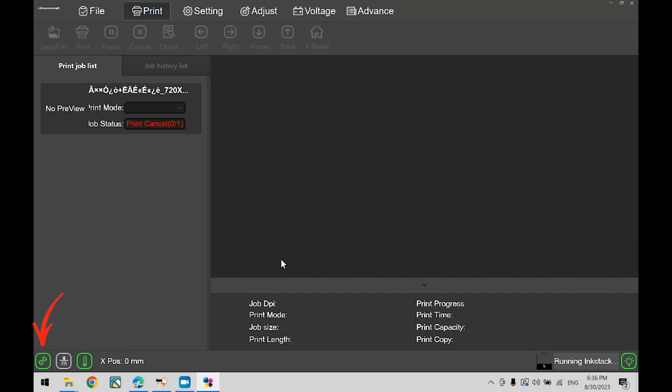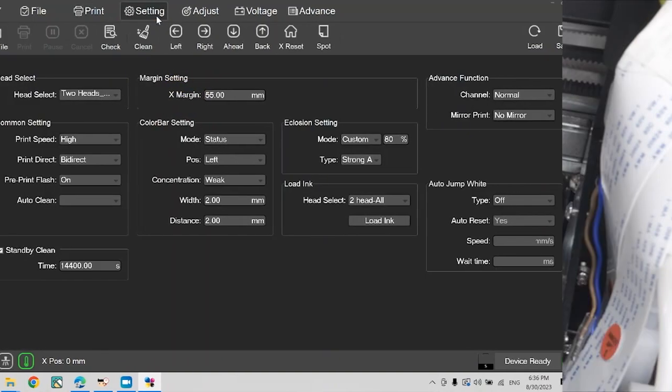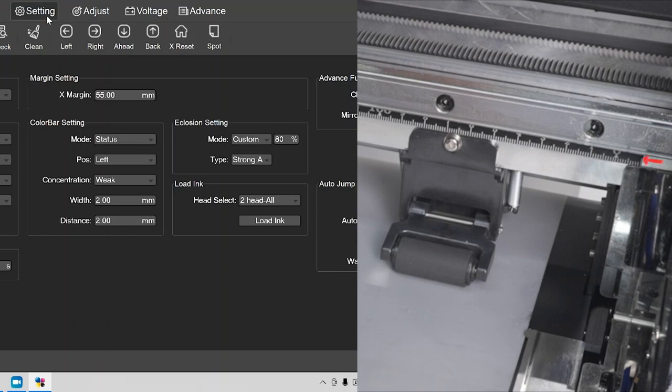Next, we will set the margins for the film — this should be done every time a new roll of film is loaded. Click on setting at the very top and you will see the option for X margin. If you look at the printer, you will see a ruler on the top. Use this ruler to decide where your X margin should be set. If the film's edge is at 2 cm or 20 mm, to give it some room, set it to a minimum of 25 mm — but we will set the margin to 40 mm to be extra cautious. Next, head over to the auto jump white section, go to type, and in the drop-down list select together. For the explosion setting, we can leave this at 80%, but can bump it up to 100% depending on necessity.